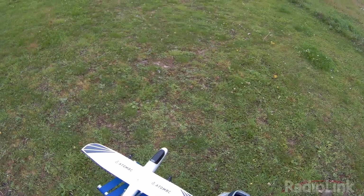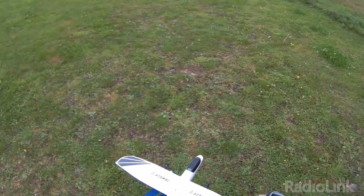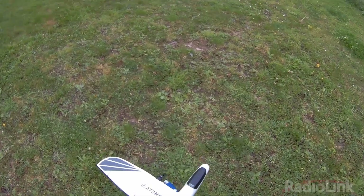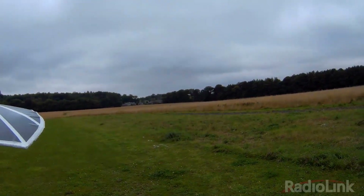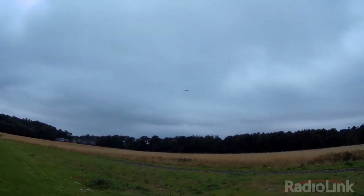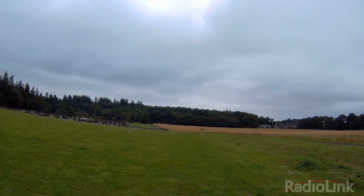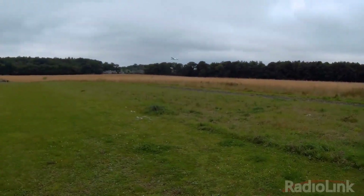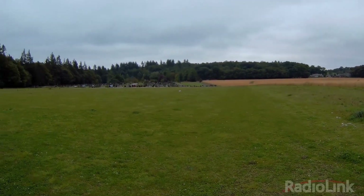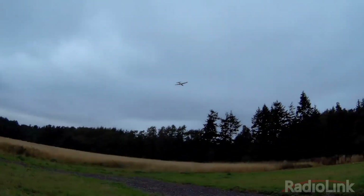I am going to launch it in stabilised mode with rates on medium to start with. Here we go with the maiden flight. And there we are — it is flying nicely. It is quite a small model so we will try to keep it fairly close just to show it flying in stabilised mode.